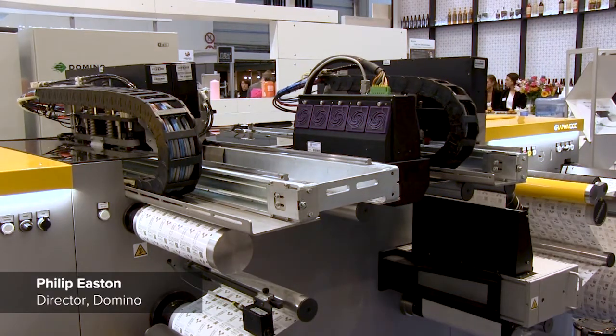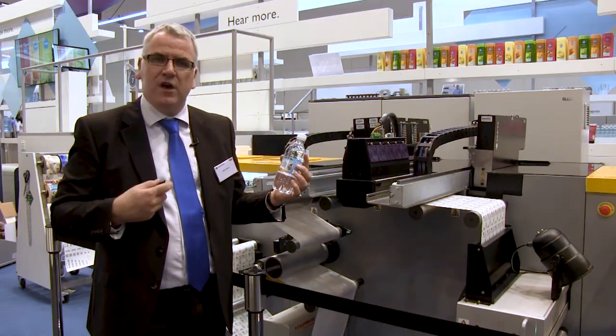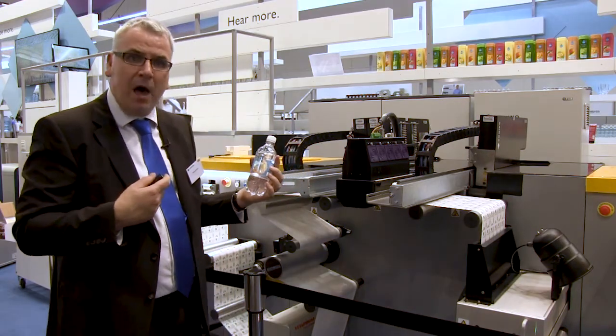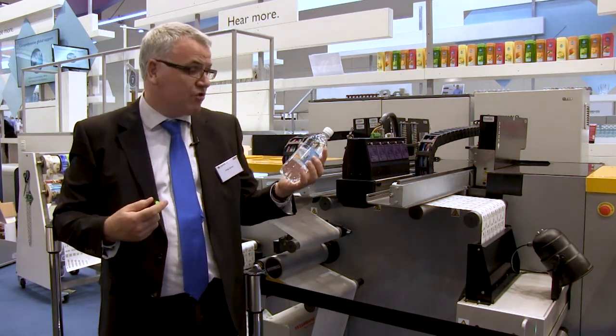Welcome to our K600i exhibits. We have two completely new exhibits at Label Expo for the K600i. The very first one is our double white bar, which produces print quality very similar to screen — very much screen-like.